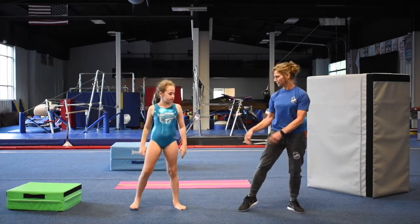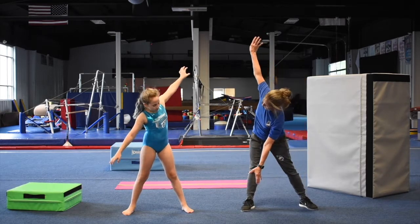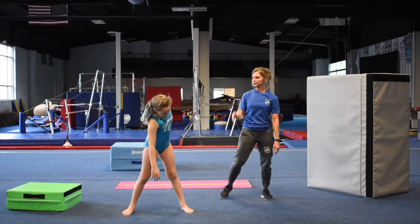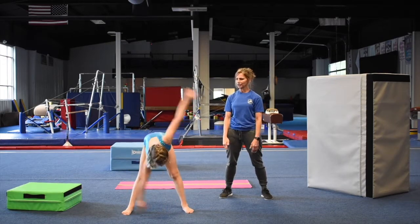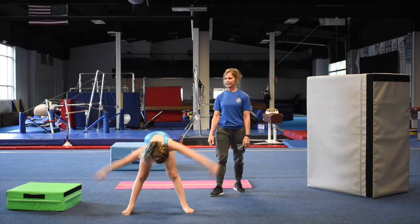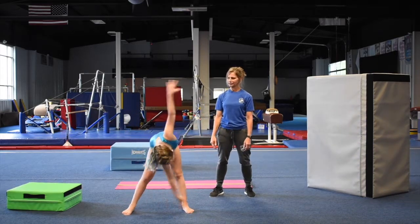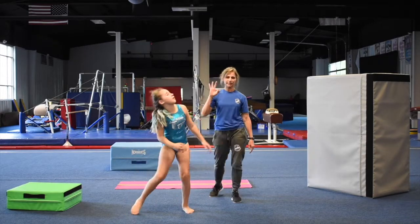Now you're going to touch your toes right and left in a big straddle. Make sure this arm's all the way up when you're on this side. Touch your toe. Ready? Go. Fast, fast, fast. One, two — do ten. Three, four, five, six, seven, eight, nine, ten. Do three sets of those.